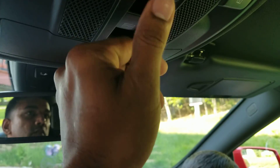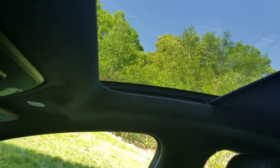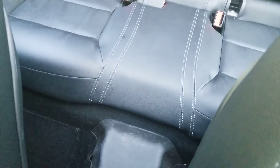The buttons for the panoramic roof are up here. There's the panoramic roof, there's the back seat. There's a lot of leg room, and here's the rear light.